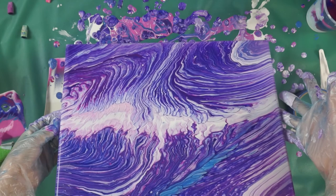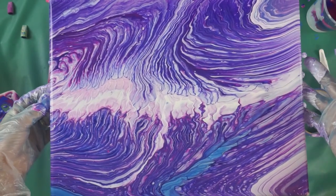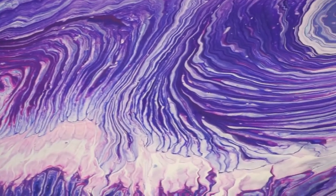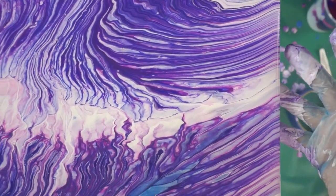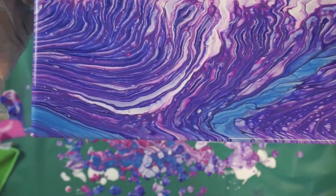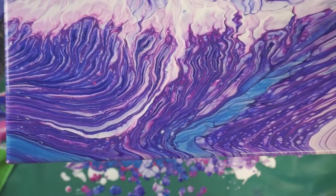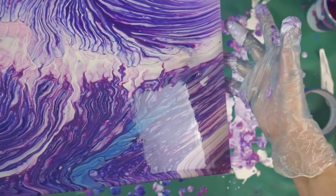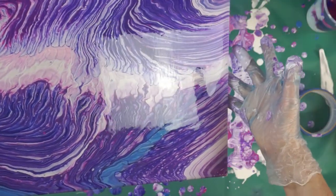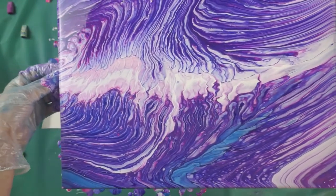I like it, I like it. It's very pretty. Look at the lines in there — they're gorgeous. A little bit like a backbone. Very cool. Could almost do a mountain scene on this one — that'd be kind of neat.